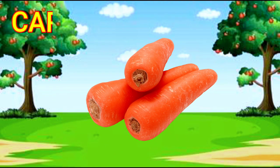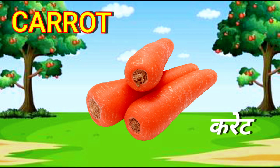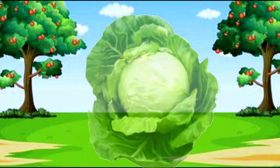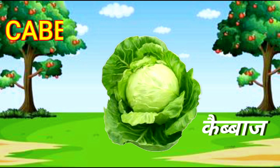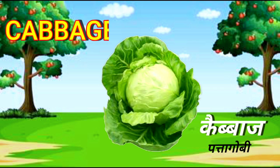Carrot. C-A-R-R-O-T. Carrot. Cabbage. C-A-B-B-A-G-E. Cabbage.